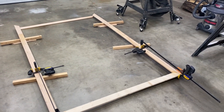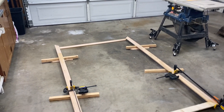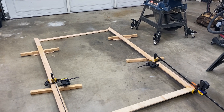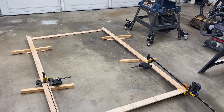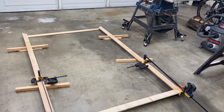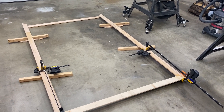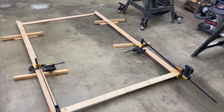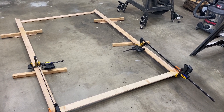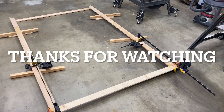We'll wait till that dries — probably tomorrow — and then we'll glue up the other side. Once that's all done, we can decide what features we want: I'm thinking maybe a round-over on the inside and an ogee on the outside. We'll go over that next time. That's the end of Part 1 of our picture frame — thanks for watching.